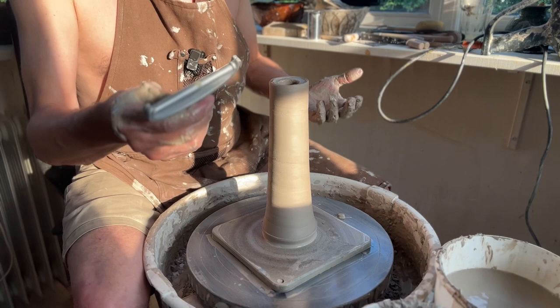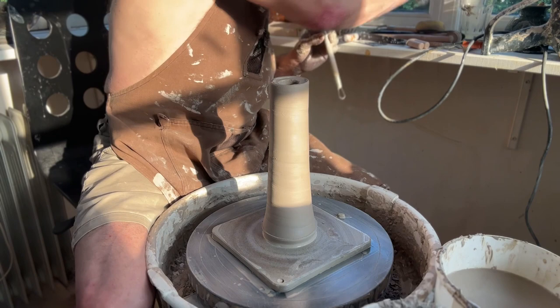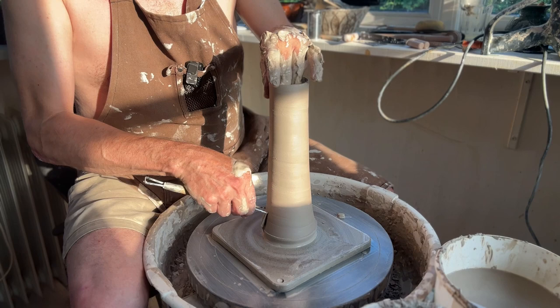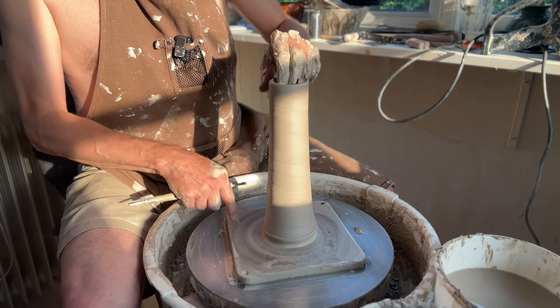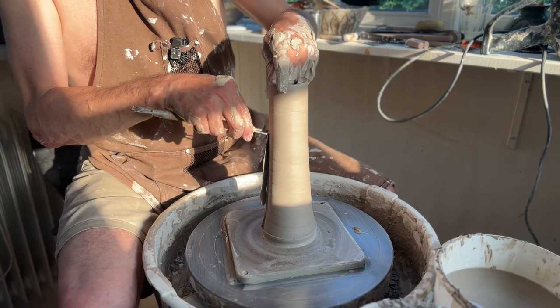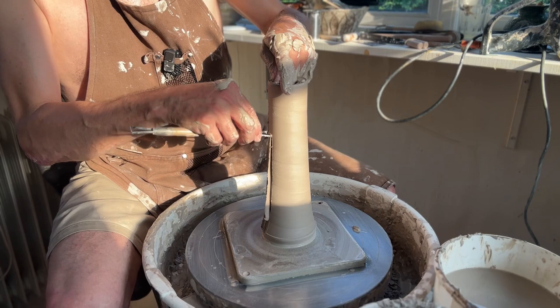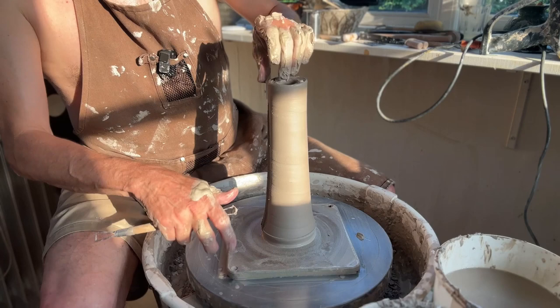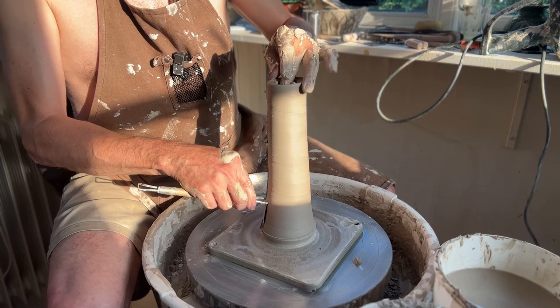Now you can cut the texture any way you want. I'm going to use a cheese cutter — you could also use any kind of loop tool. Actually, I think it's so thick that I'm going to use a loop tool and make it in one go. I'm going to leave a little bit up here because I want the rim to be free of texture. I'm going to cut them quite close to each other. You can do it in many different ways — different ways of creating texture will create different results. I also sometimes use a wiggle wire, which can create some interesting results as well.